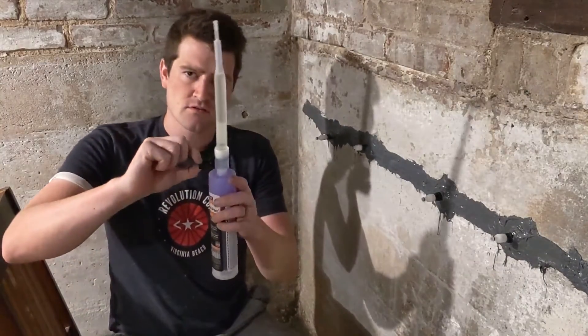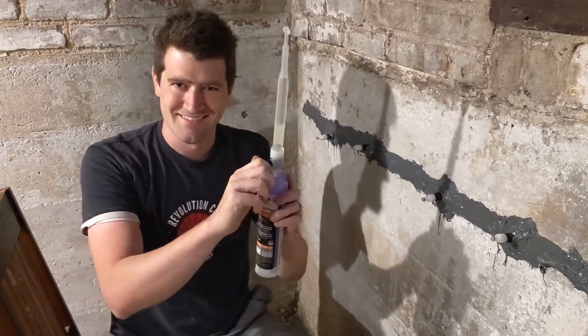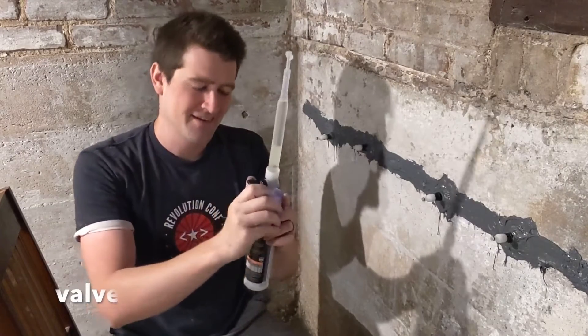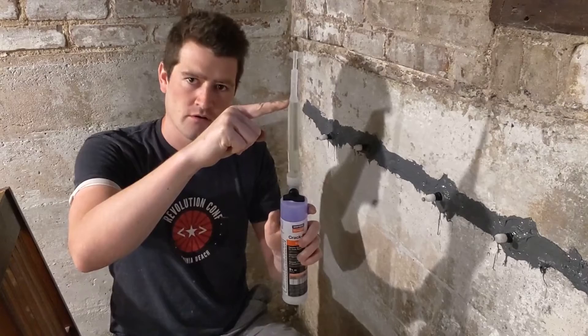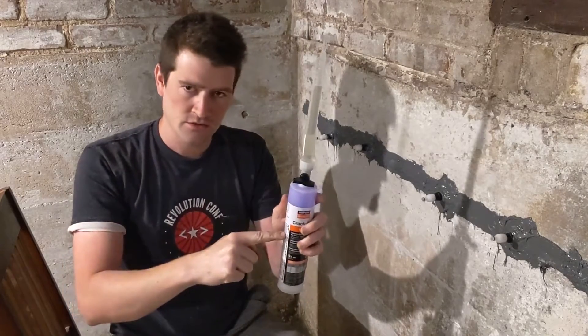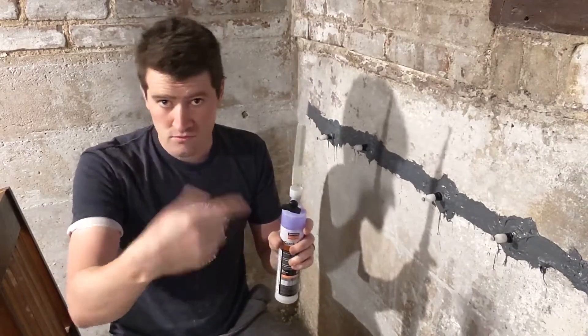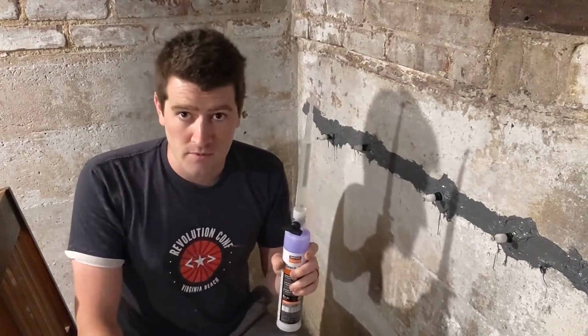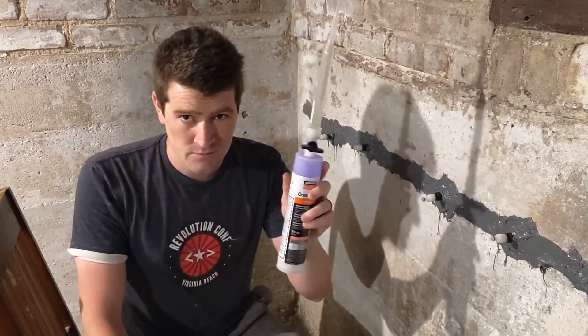So now this knob — when you turn this, the liquid from here will drain into here. Just like we combined the black epoxy and white epoxy from the jars, the same principle here.